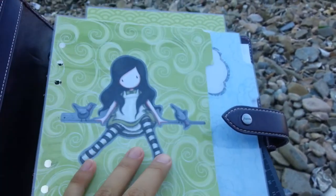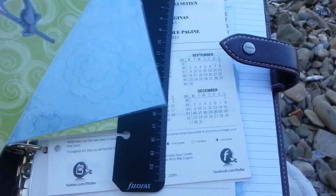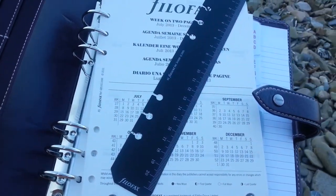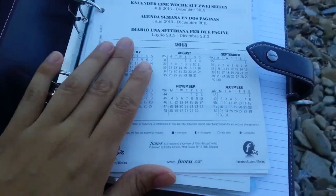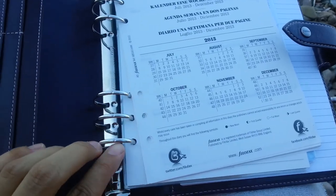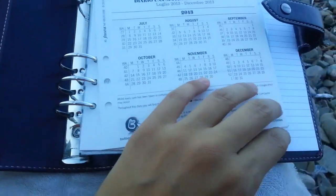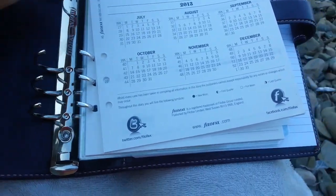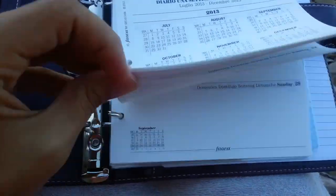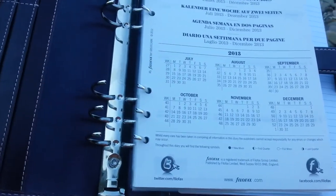And if you have seen these dividers, you know from whom I bought these. Dividers. A ruler. The rings are perfect. And the ruler.